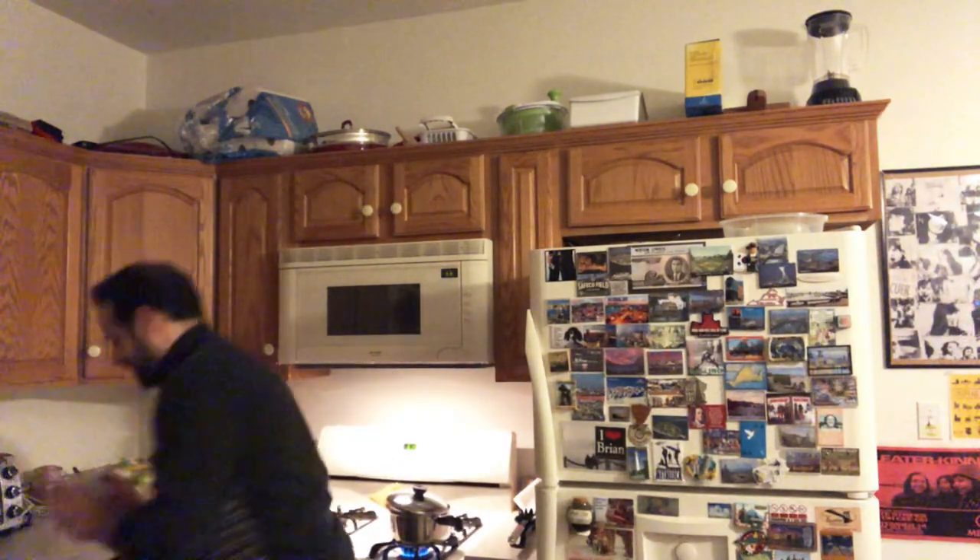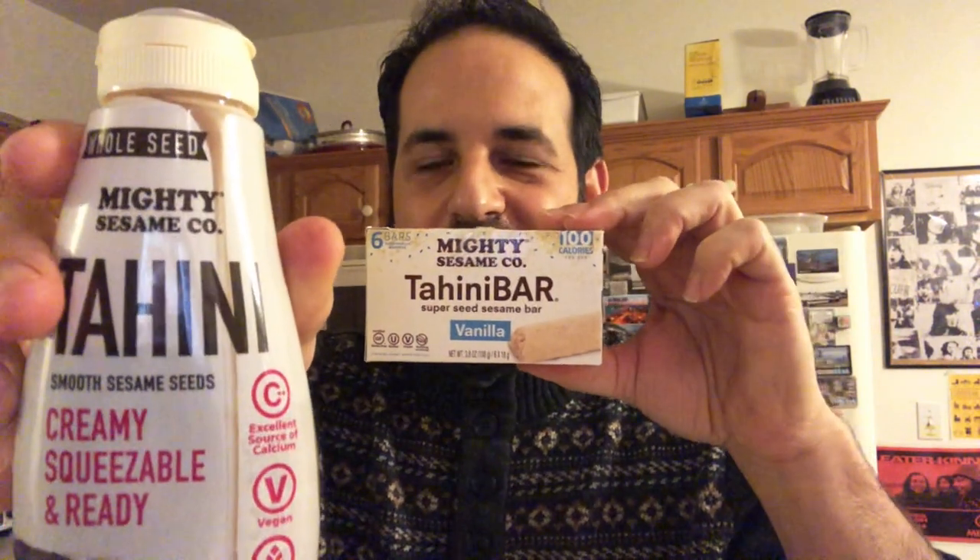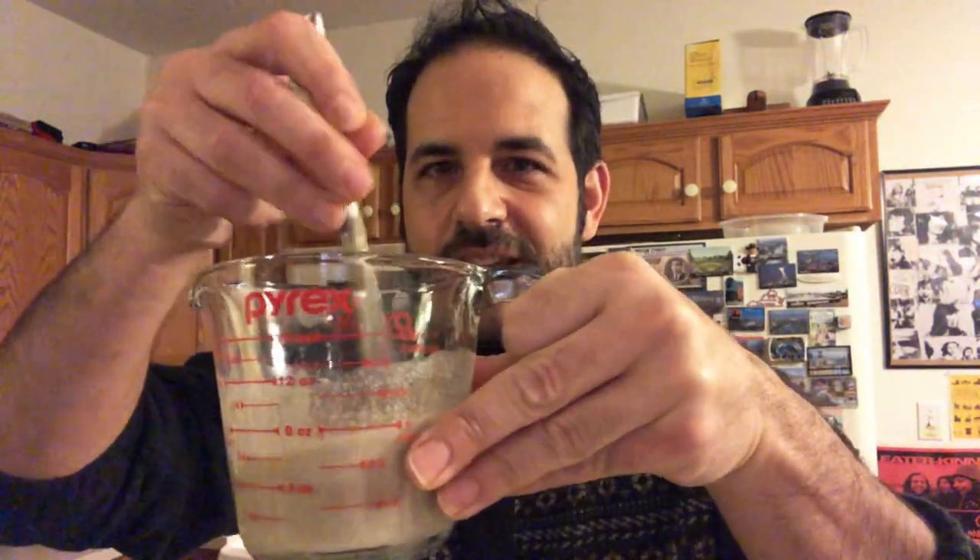They also sell tahini bars in addition to the squeezable tahini. Joy is joining from Manhattan. So far I'm mixing four ounces of tahini with four ounces of water.